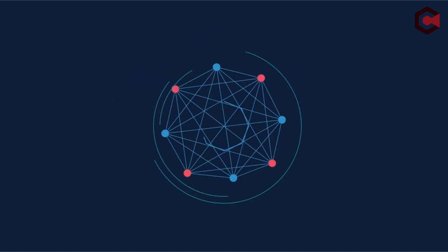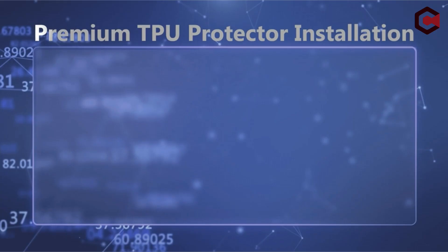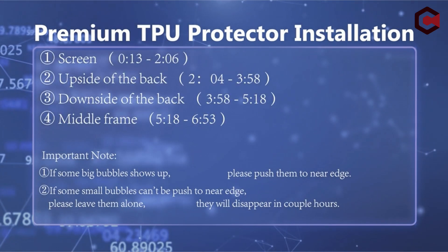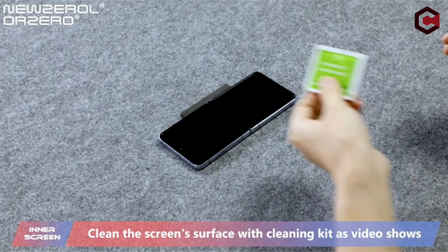So guys, this was the video about the best Galaxy Z Flip 5 screen protectors. All the links are given in the description — do check them out. If you enjoyed the video, hit the like button and subscribe to our channel for more videos. Thank you!